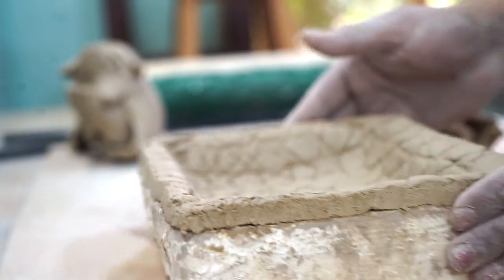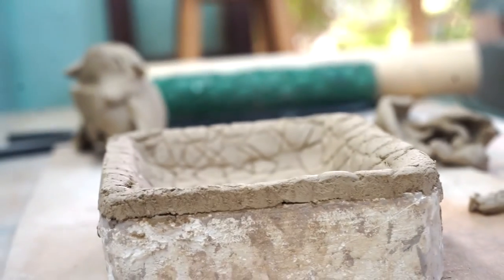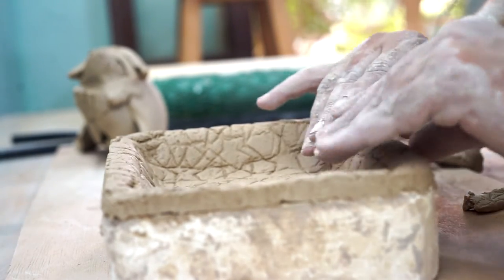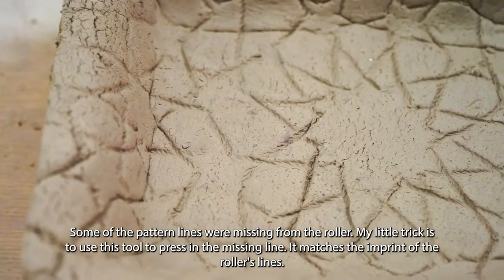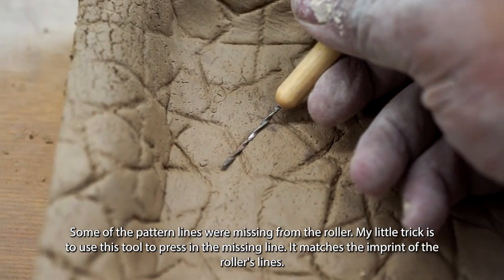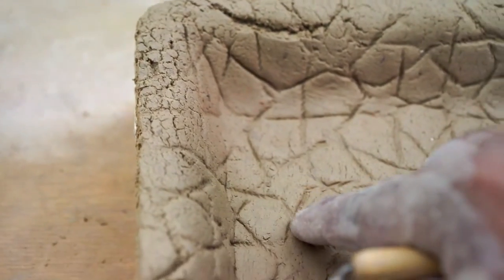The rest of this process is pretty straightforward — it involves looking for details and things that need to be cleaned up. One thing I notice is that with my rollers sometimes a piece of the line pattern falls off or gets removed, so I use this tool to imprint the same line work in the clay just so that the pattern looks complete. Right now the edges are really important, so it's important to smooth those over. All you need is a bit of water and your fingertips — your fingertips make a great tool for smoothing out the edges of the clay.